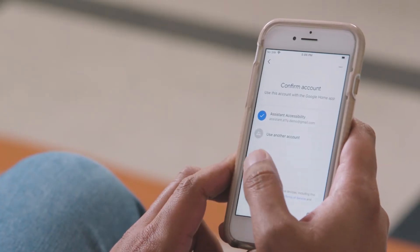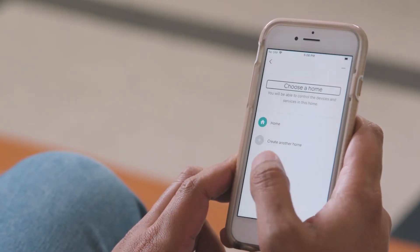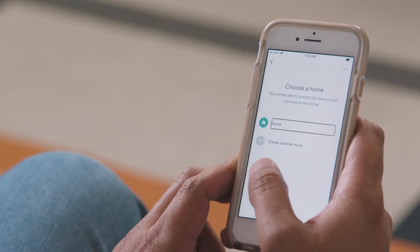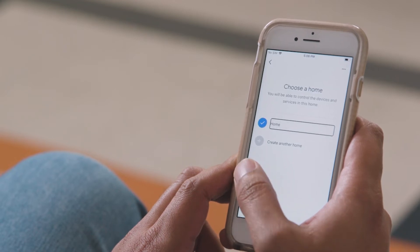This screen lets you choose a household. For instance, if you are setting up the Google Home at your place, you might want to call your household home. If you are setting up Google Home at your parents' place, you might want to call it parents. You can later on add more devices to the household. I will continue with my current household for now.